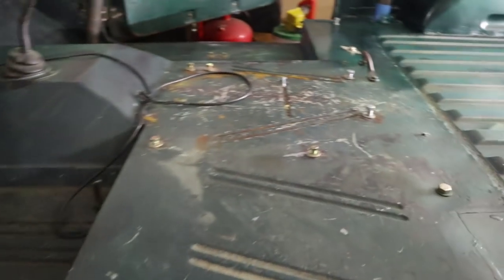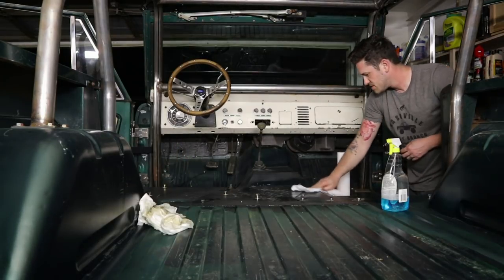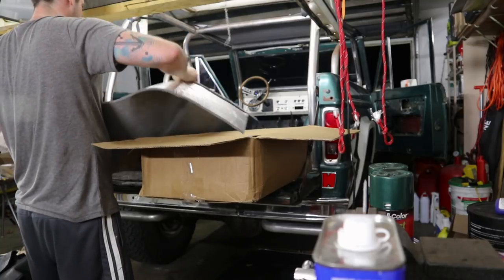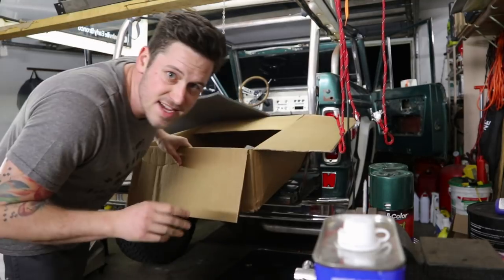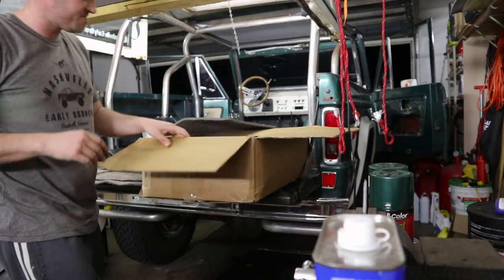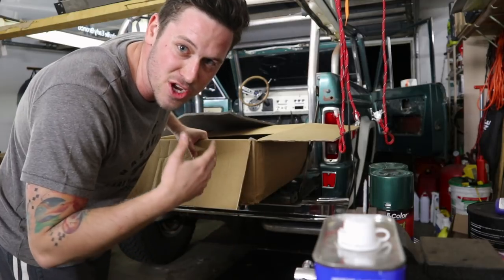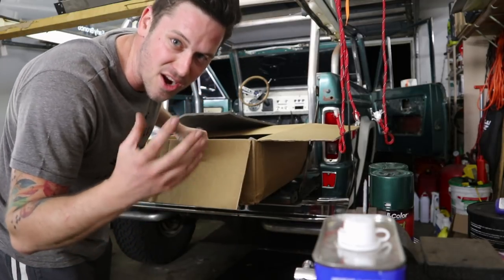Got the seats out and all the brackets, and I just got to clean up a little bit. It's like a big jigsaw puzzle trying to figure out how all this goes together, but I do like that they've cut them all so you know kind of how it all fits.